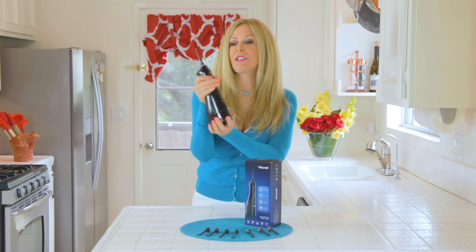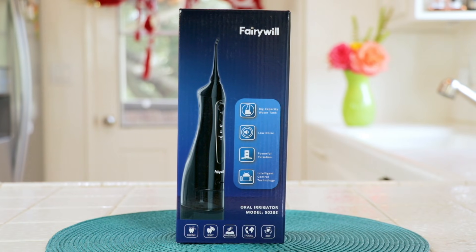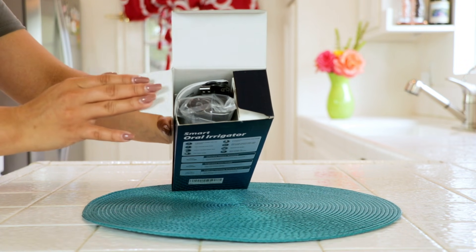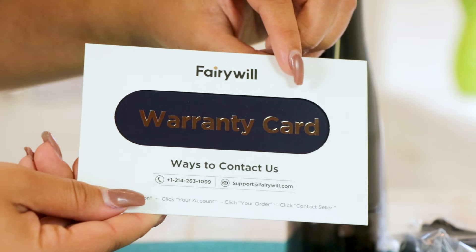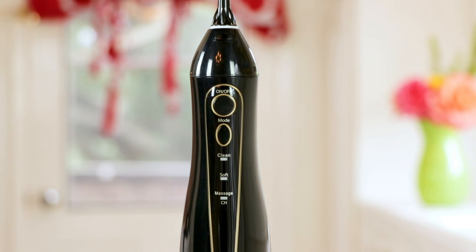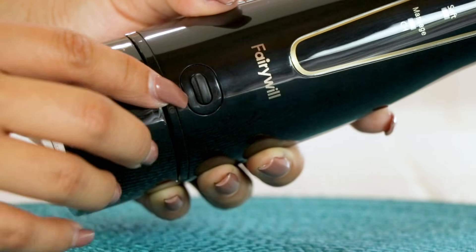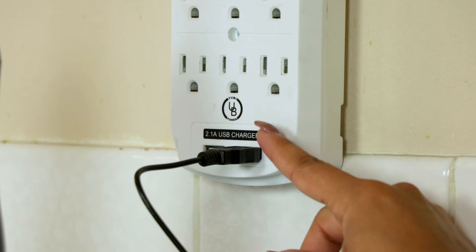The sleek design is really terrific for holding. The Fairywill smart oral irrigator came right to my house in a really pretty box. It was packed really well. It came with a manual and a warranty. There is the oral irrigator with the tank and also eight nozzles.